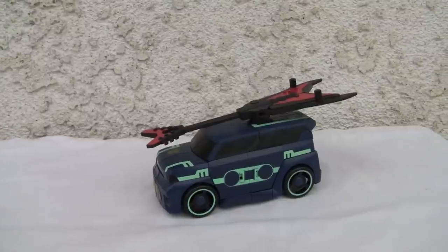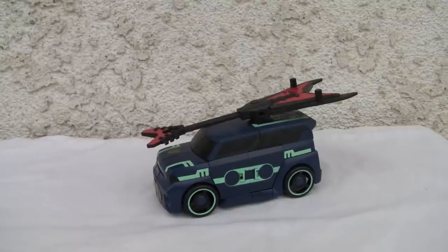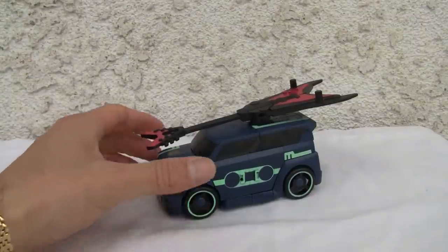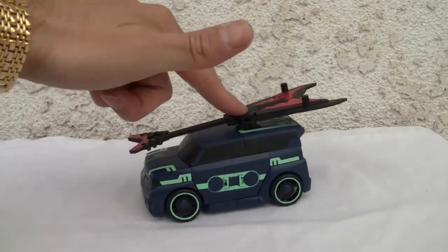Konnichi-wa YouTubers, this is Redstock straight from Point Mugu, California. Today we're going to do a video review of Transformers Animated Deluxe Class Soundwave. I don't have the package for this, so it's gonna be a quick review.